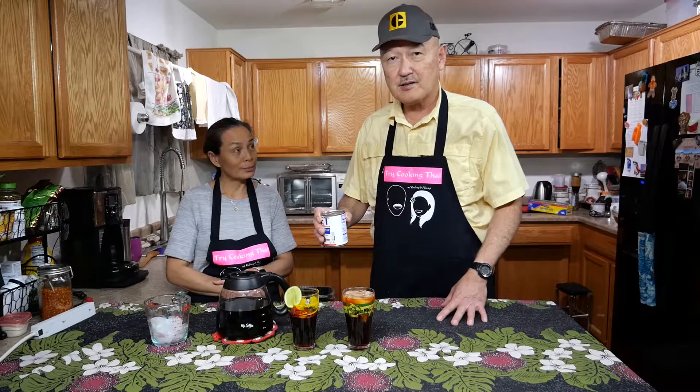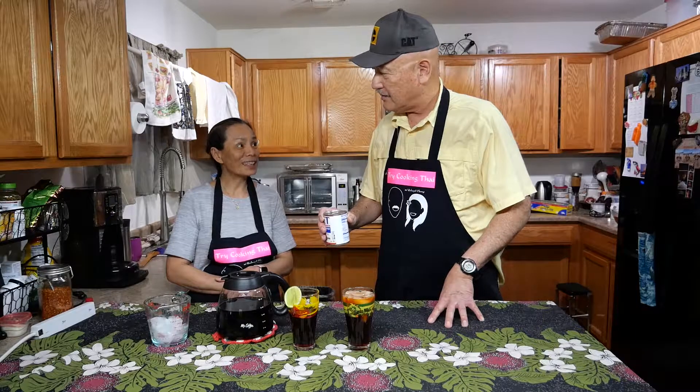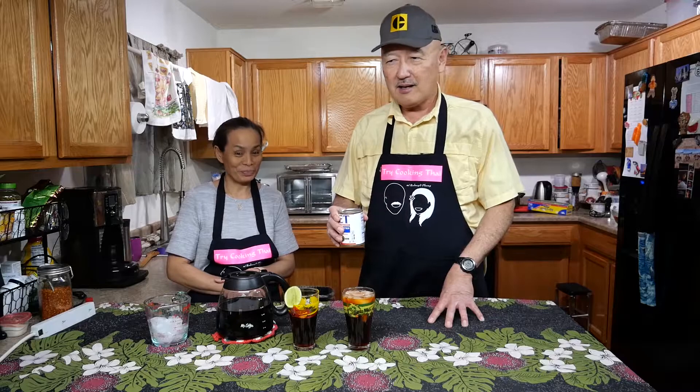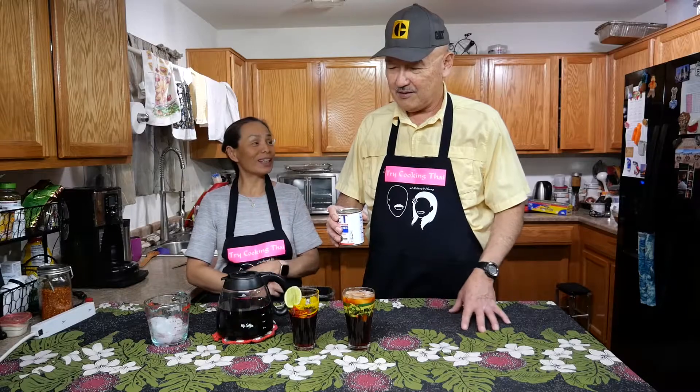If you are lactose intolerant or just prefer it without milk, you can do it that way too. Just showing you there's a different variation. They call it what in Thailand? Cha Dam Yen. Cha Dam Yen — dam means black, yen means cold, so that means the tea without milk.